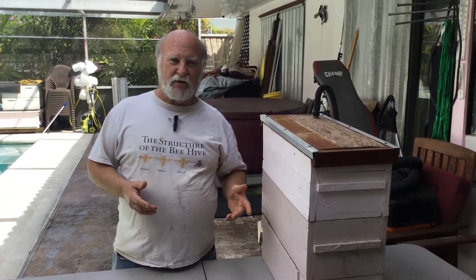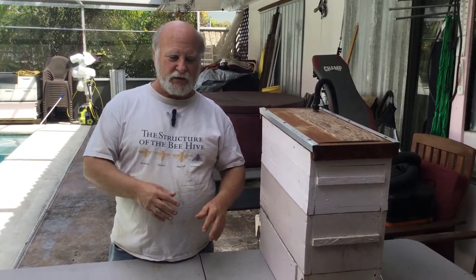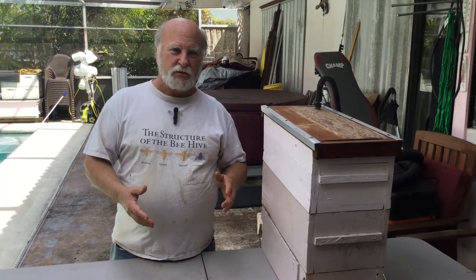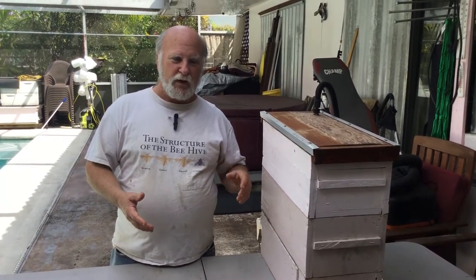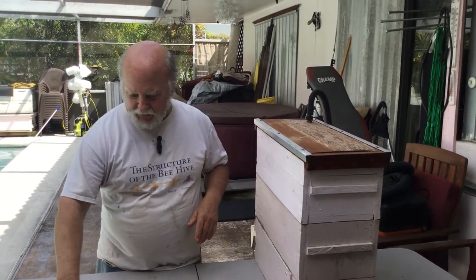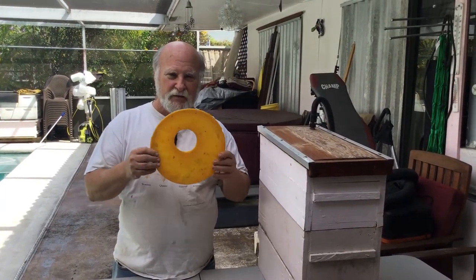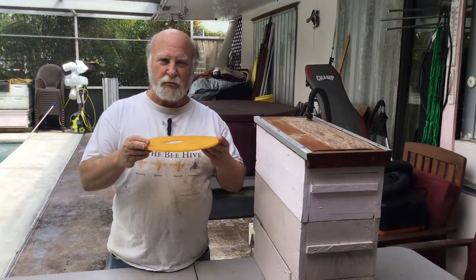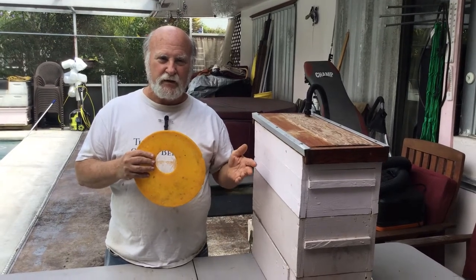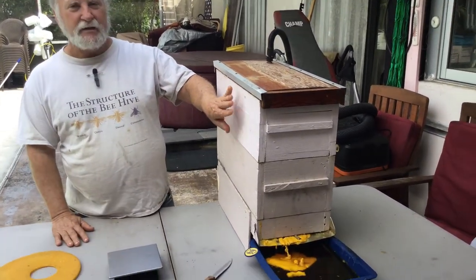Yesterday we did a video on the boiling method of extracting wax — wrapping it in a bag — and if you go back and check that video towards the end, I was breaking up the slum gum and there were all these little pellets, little BB-size pieces of beeswax still in the slum gum. So I decided to go ahead and use the steam extractor, and you will see now why I've gone to the steam extractor instead of the old boiling method. This is the wax that we got on the surface using the boiling method; all the rest of the wax was trapped inside the slum gum.